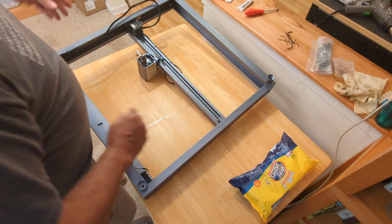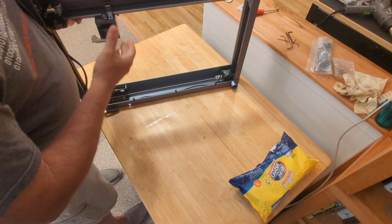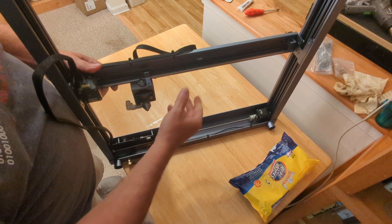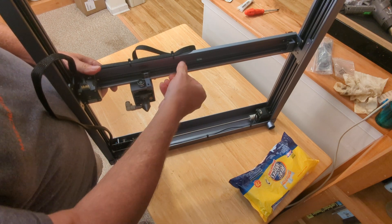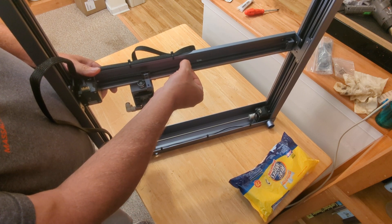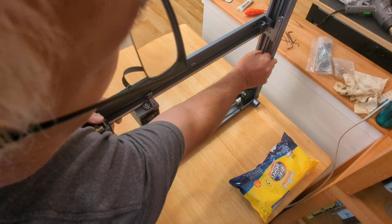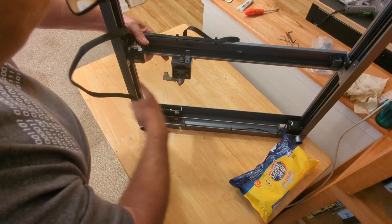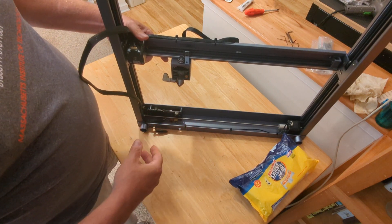Next thing I want to do is check the belts for tension. I'm going to hold this carriage up where it's more visible. You twang it like a guitar string — I know, very scientific. You should have just enough tension: it takes me a little bit of force to be able to pinch the belts together, and that's exactly where I want to be. Same thing for the Y-axis — it takes a little bit of force to pinch them together, both sides. We've got belts on both sides of the Y-axis. Everything's pretty good and snug.